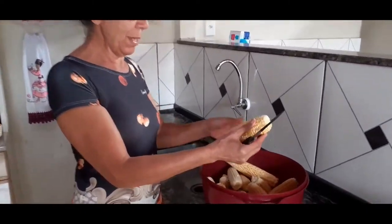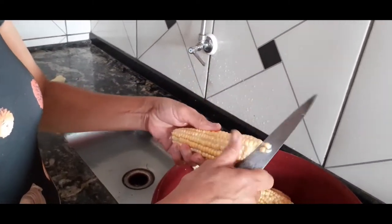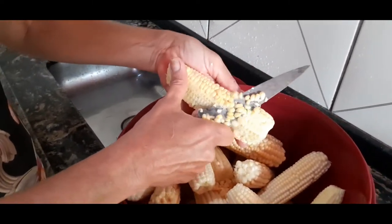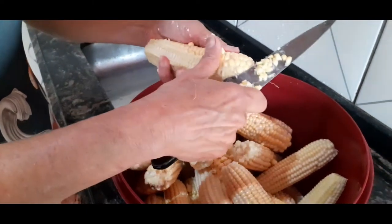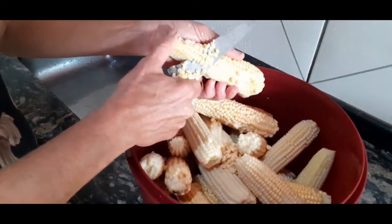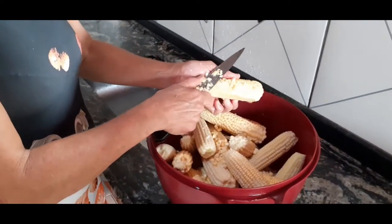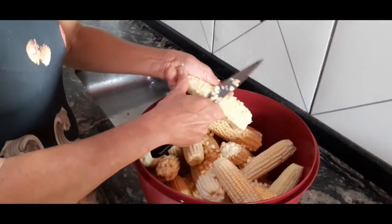Aí, pessoal, depois do milho limpinho, né? Tirou a casca, a palha, tirou os pelinhos. Agora eu vou cortar para continuar preparando o milho para fazer o mingau. Agora corta ele assim. Depois de cortado, a gente bate no liquidificador. O leite coa, e fica muito bom, hein? Coloca açúcar e vai mexendo até engrossar o mingau. Olha que espigas bonitas! Nós vamos terminar de cortar aqui e já volta aí batendo o milho.